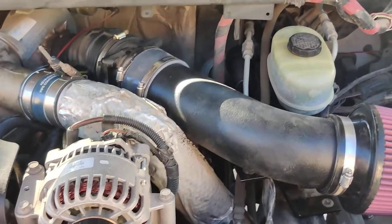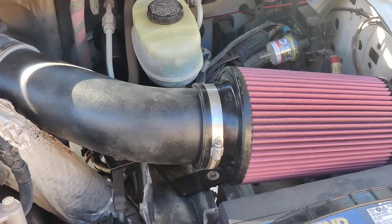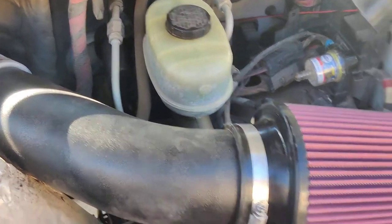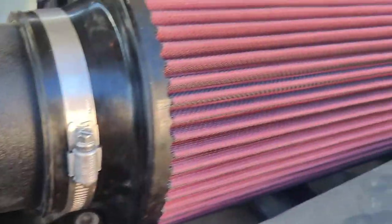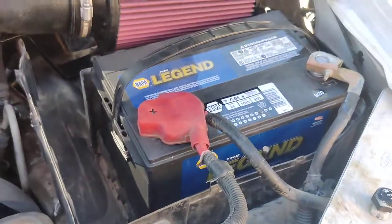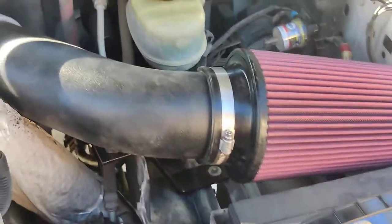There wasn't a video for this so I figured I'd share it. Got a Rudy's cold air intake for a 7.3 diesel 2002 and there weren't any directions at all. So I'm going ahead and shooting this for you fellas. It's like $100 on eBay or best offer.